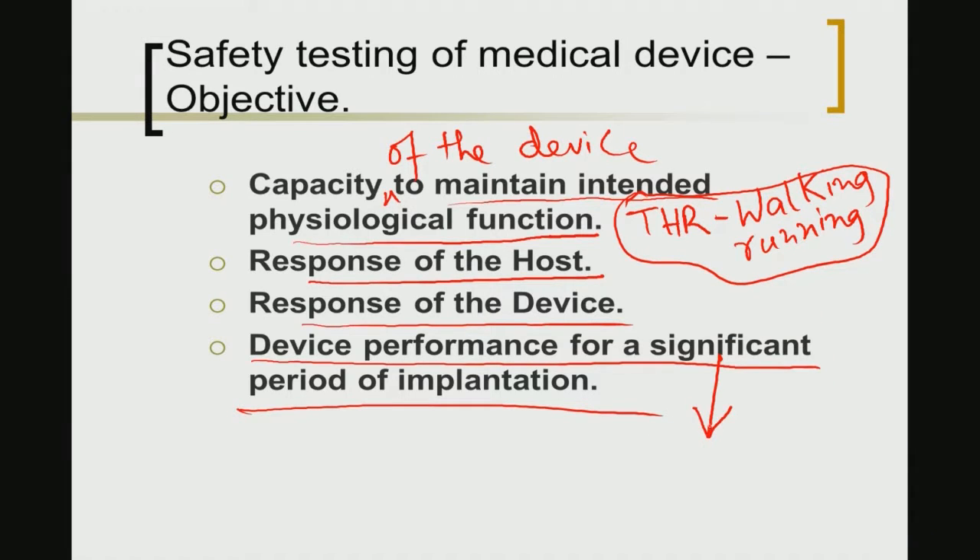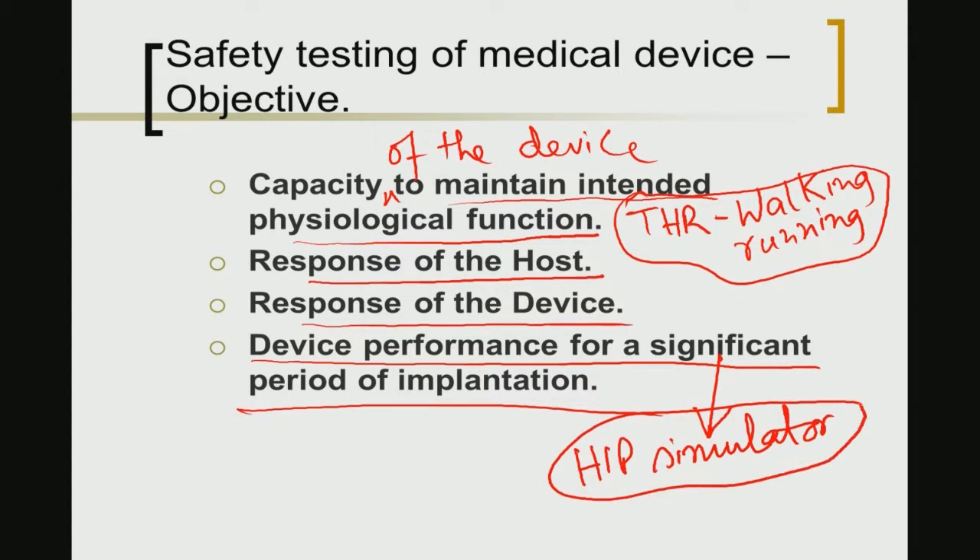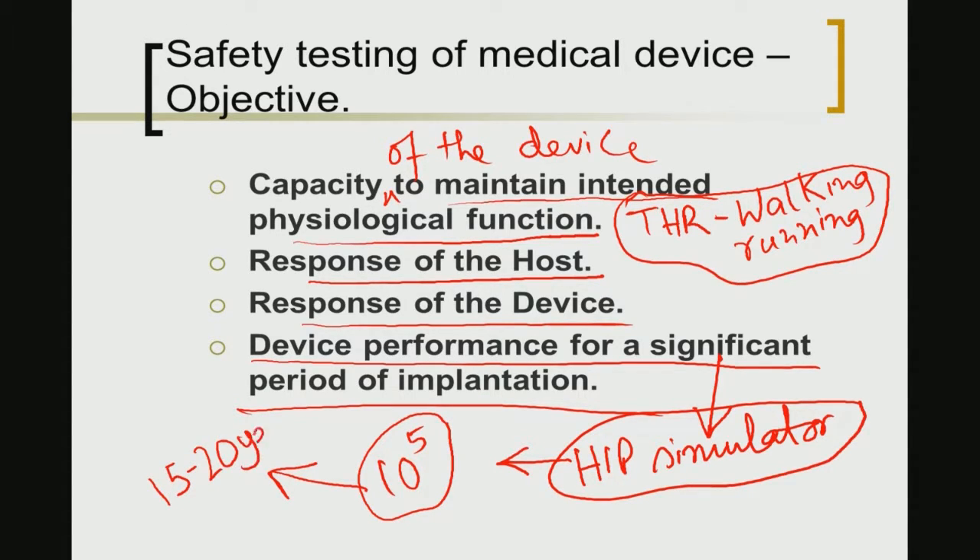For device performance testing — using the same example of total hip joint replacement — one can use hip simulator experiments. There one can apply 10^5 to 10^6 fatigue cycles to see whether the material can sustain that large number of cycles without failure, and on that basis predict that the material can survive in a human patient for perhaps 15 to 20 years. However, when using 10^5 cycles you are not actually testing the material under biomechanical fatigue conditions for that full time period.